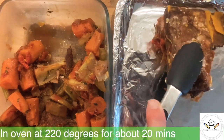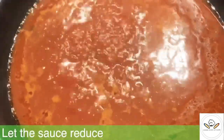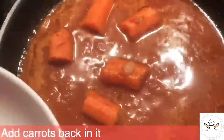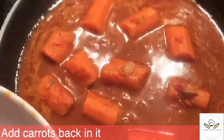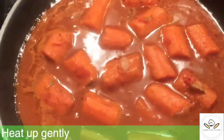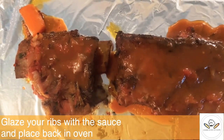So you've been placing your cooked meat in the fridge and now it's time to reheat it again. What is recommended is to place them in the oven at 220 degrees for about 20 minutes. In order to give them this beautiful, shiny look, you need to just glaze them with a bit of sauce that is currently reducing with the carrots inside.